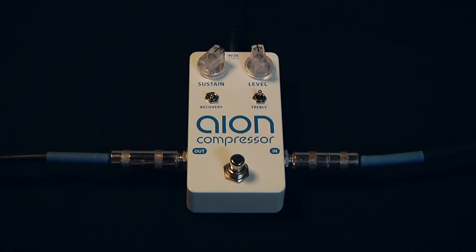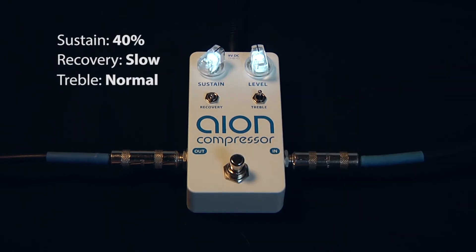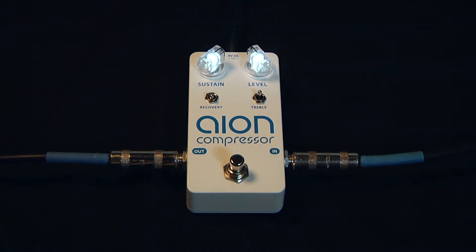Here's the clean signal going straight into the amp. Here's the compression in a medium sustained setting. Here's the same chord again with heavier compression.